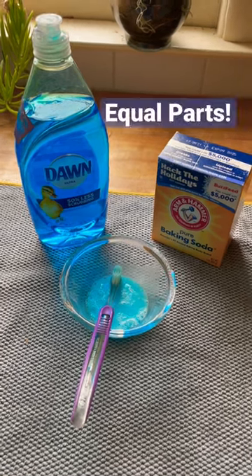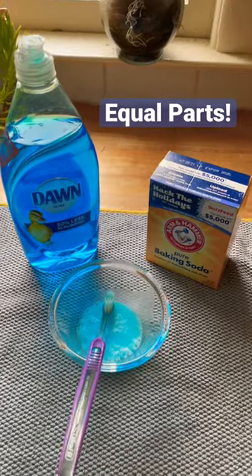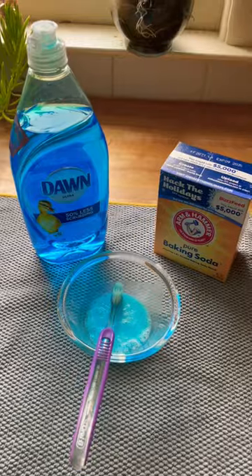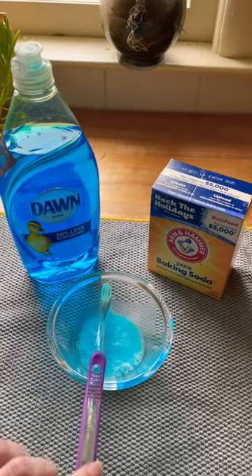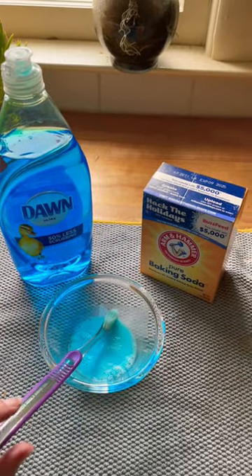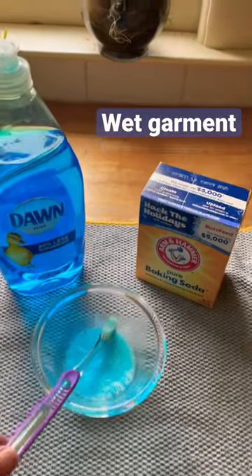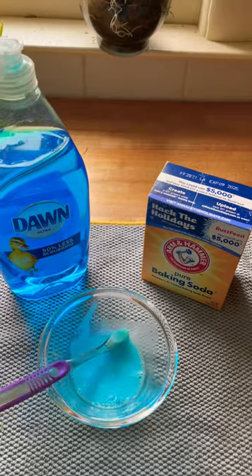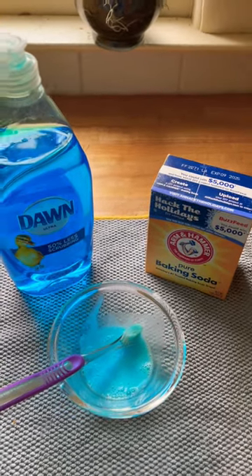So for this one, I have Dawn dish soap and baking soda. I combined that into this bowl with my handy dandy cleaning toothbrush along with a little bit of water just to make kind of a paste out of it. And I'm going to use that to stain treat my clothes.